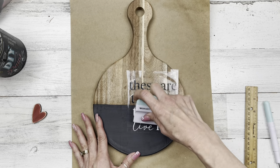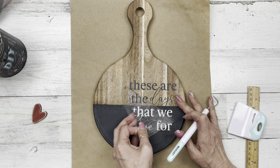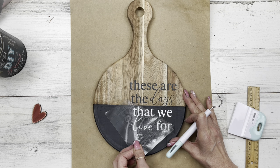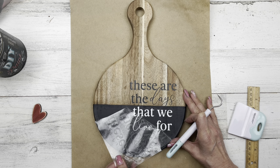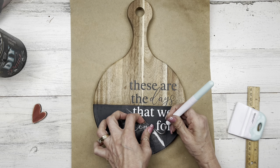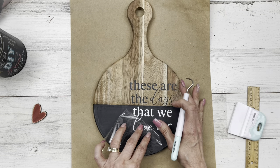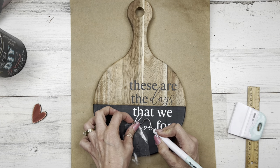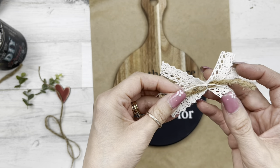I wanted this to not go in the middle as usual — I wanted it to just kind of come over to the side a little bit to make room for the heart and give it just a slight design element. I love how this turns out. I did black vinyl on top to match the black paint on the bottom, and white vinyl on the bottom so it shines over that black paint.